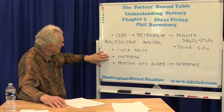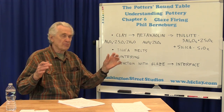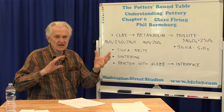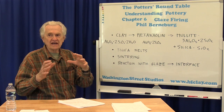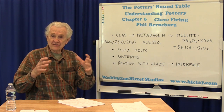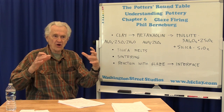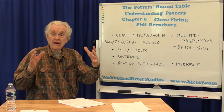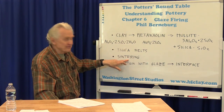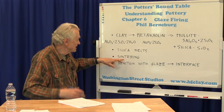Another thing happening at more or less the same time is sintering. This is where the individual particles — the mullite or the silica — are starting to bond together. Atoms are actually moving around and relocating, joining particles together. This is where the clay is actually getting denser. The particles are being reorganized and packed closer together; holes and spaces are being removed and the whole body is shrinking. The liquid silica actually helps the atoms move around and rearrange themselves, aiding the sintering.